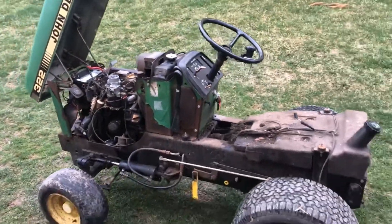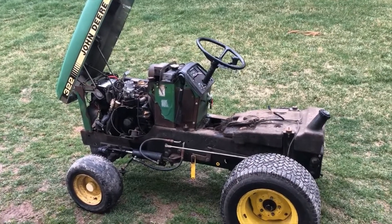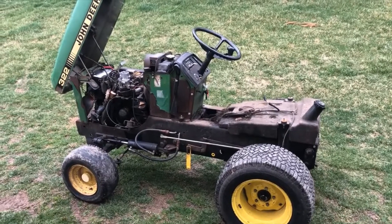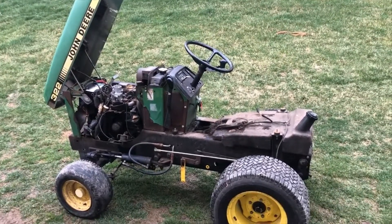She runs good, so stay tuned for my upcoming videos on this little project. I'm hoping to knock it out in the next two weeks or so, depending on when I get the parts — like the coils and the seal. Stay tuned and thanks for watching.